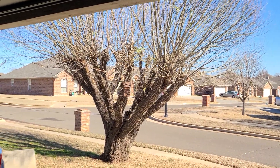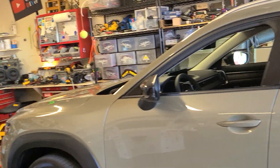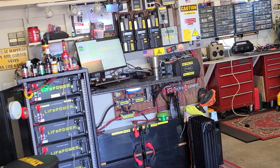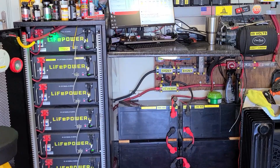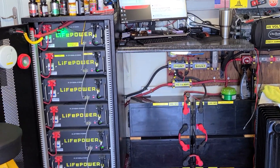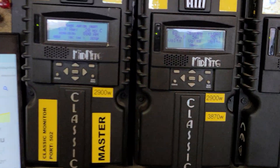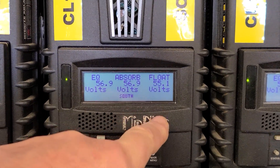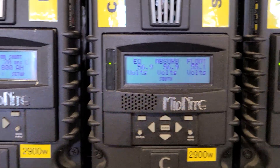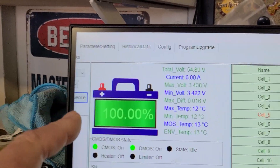Crazy beautiful blue skies today, so I've got a full charge on my system here in the garage. I want to show you a couple of quick things I've done to improve the performance of these EG4 LifePower4 batteries. It has to do with the charge voltage — I bumped these back to 56.9 and float to 55.1.